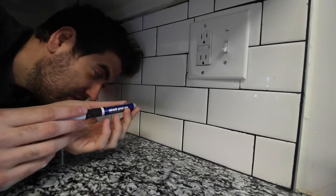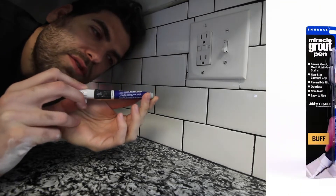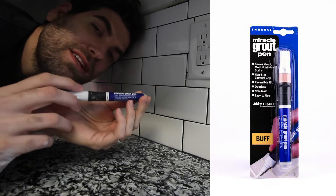Hello friends! I'm testing today the Miracle Grout Pen. We bought this at Lowe's — you can get it online, you can get it anywhere Miracle Grout Pens are sold.